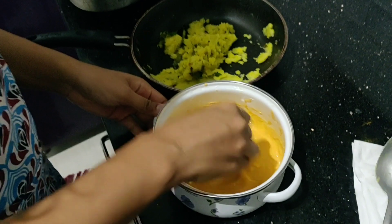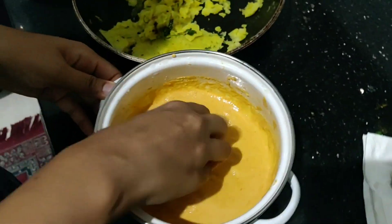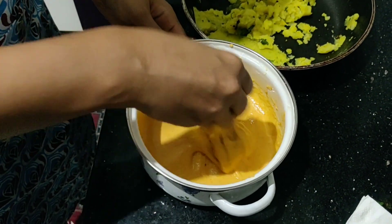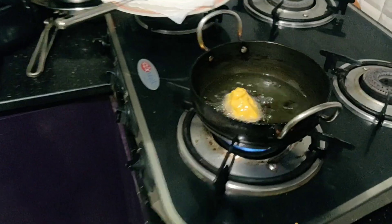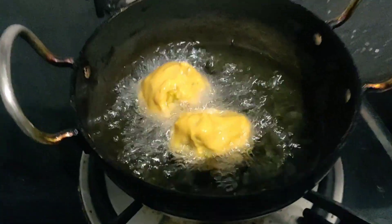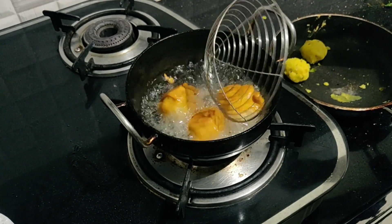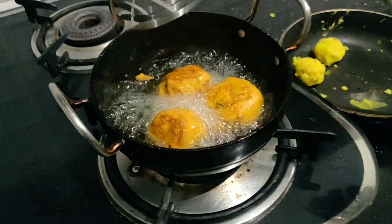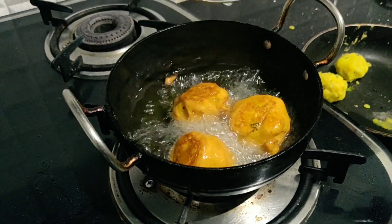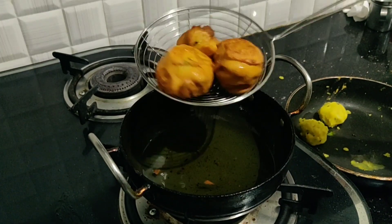Make small balls of the potato mixture and coat them well with the batter. As you can see, the potato mixture is well coated. Now let's deep fry in hot oil. Turn them and fry until golden brown — they look so yummy already, I want to eat these vadas!